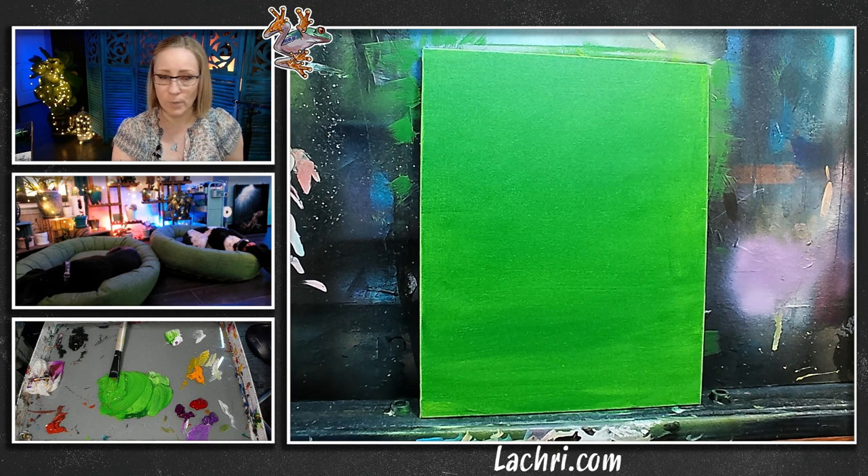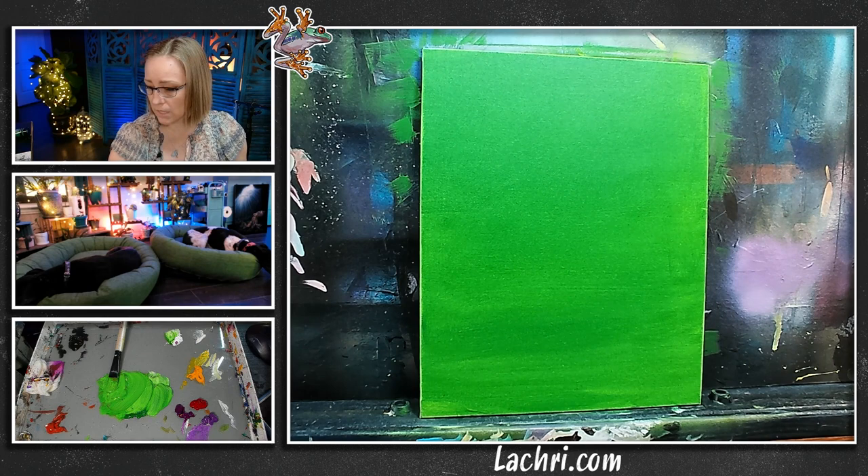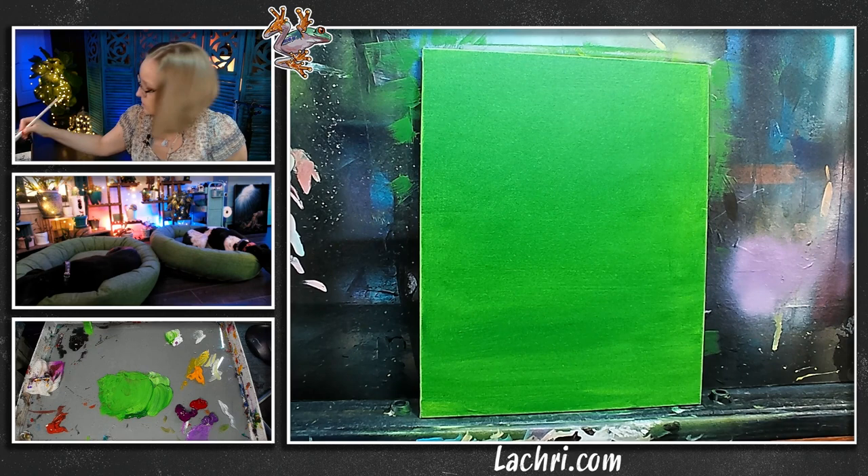The fine mist sprayer can occasionally spit out a bigger droplet, but it's pretty rare — not as much of a pain as a normal spray bottle. If I were painting a big mural on a wall, I'd go with a normal spray bottle — I'm not going to waste my time with this on a full wall mural. But for any canvas size, even the big ones, I go with this. The colors I'm going to be using are black, white, Hooker's Green, and deep violet.